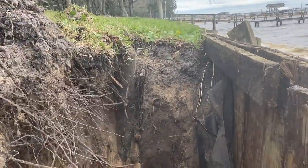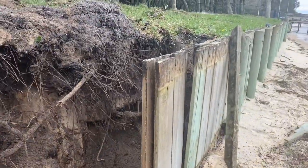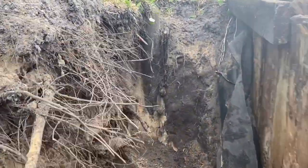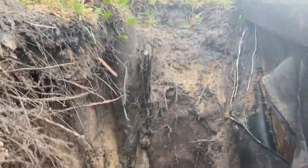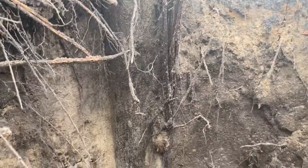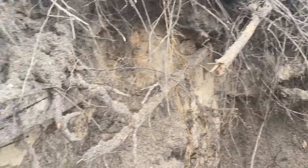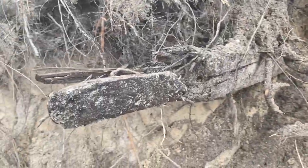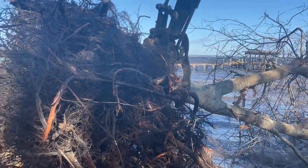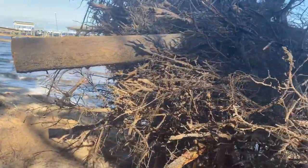If you look closely, about two feet behind the existing retainer wall, there's an old wood retainer wall that was installed. Apparently that wall had failed many years ago and they went ahead and installed another wood wall right in front of it. The tieback system on that old wall looks like it was a 2x6 that went back to a piling — this is an old way of tying back instead of using stainless steel tieback rods.